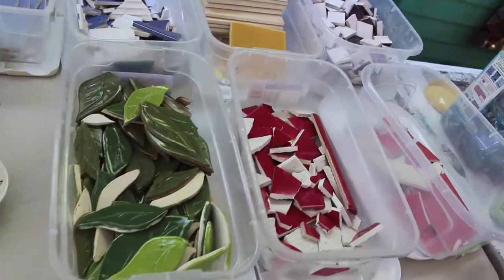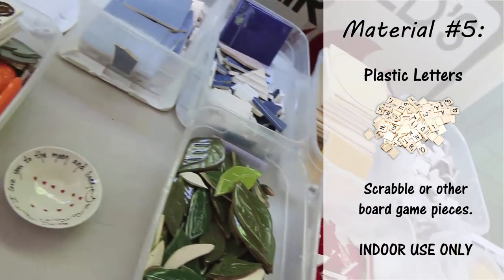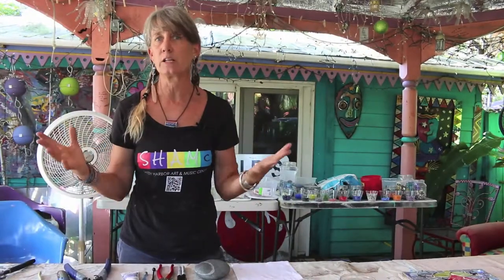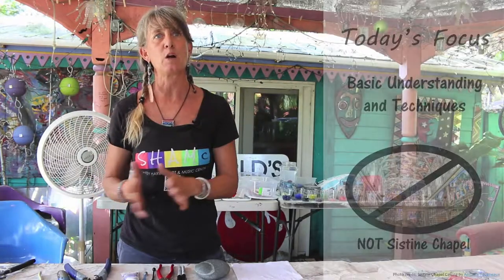People also use things like Scrabble letters or plastic letters. It really depends on whether your piece is going to be inside or outside. If it's going to be an outside piece and you use a Scrabble letter or a plastic letter, it may deteriorate over time, so that's just something to think about. But for the purposes of today, we're just going to basically show you the basic technique, gluing process, and grouting process, so you can have a basic understanding of mosaics. You're not going to be doing the Sistine Chapel or anything — this is a simple, basic process that we're going to learn today.